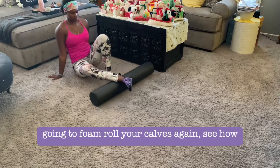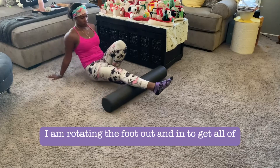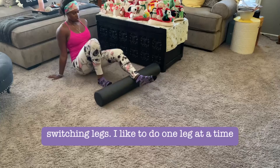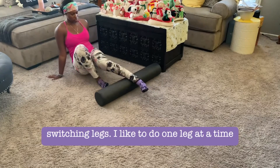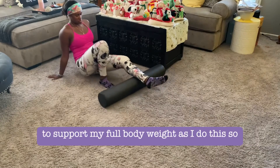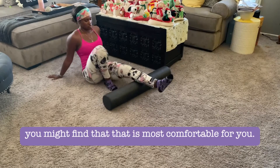This is how you foam roll your calves. See how I'm rotating the foot out and in to get all the different areas of the calves. I'm switching legs, doing one leg at a time and keeping the other leg bent so I'm not supporting my full body weight, which you may find most comfortable.